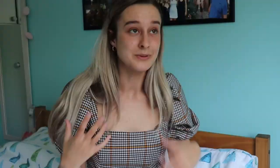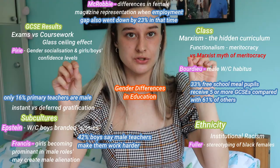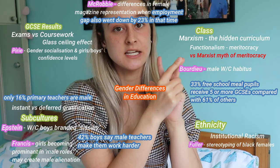Essentially what you're doing in your mind map is splitting it into different talking points within an essay. Say my topic was gender differences in education — I would have things like GCSE results, subcultures, ethnicity, and class to weave in. Within those topic titles I might also have smaller sections arguing the functionalist versus the Marxist approach. The key things you need on your mind map are: who said what in one colour, the main topic heading in another colour, and any key facts and figures in another colour.